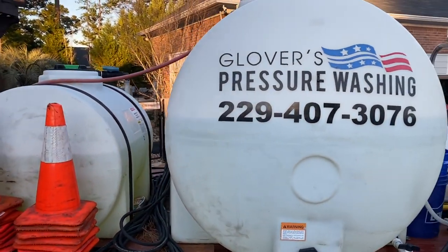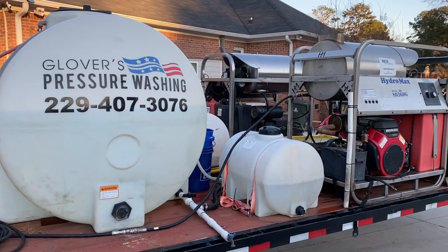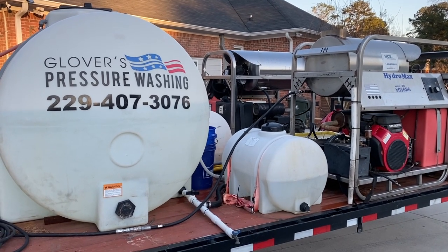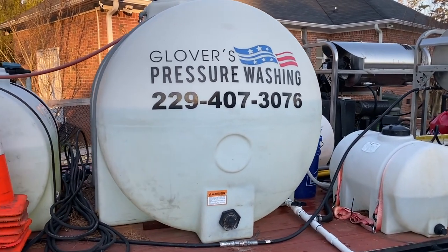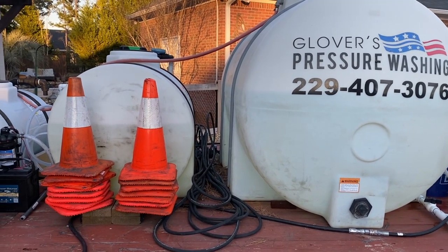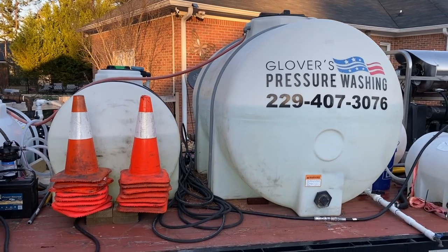It's a 525-gallon water tank. When you're running two eight-gallon machines, if you don't have a good hookup from the house you will run through that water a lot quicker than you might imagine. A lot of people get away with a 325, but I've run out on plenty of jobs with decent water pressure, so I'd highly recommend getting a 525 if you're running two hot water high-volume machines.